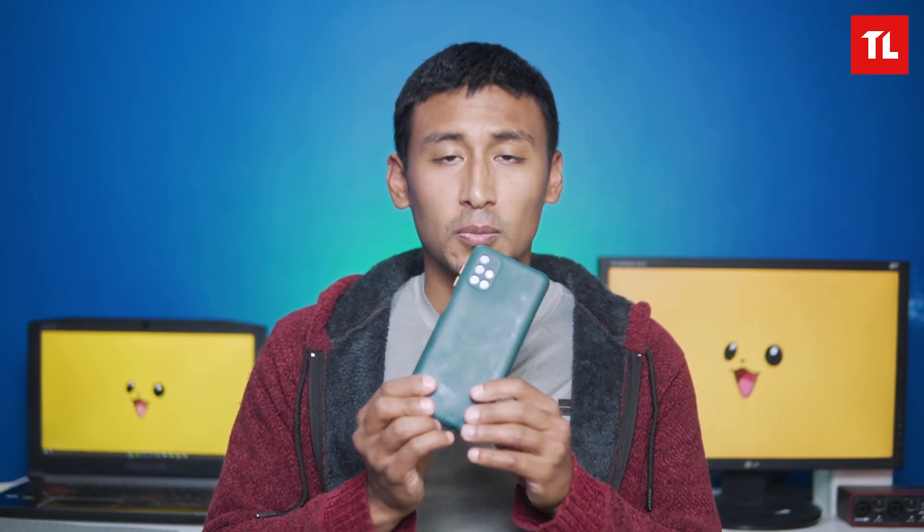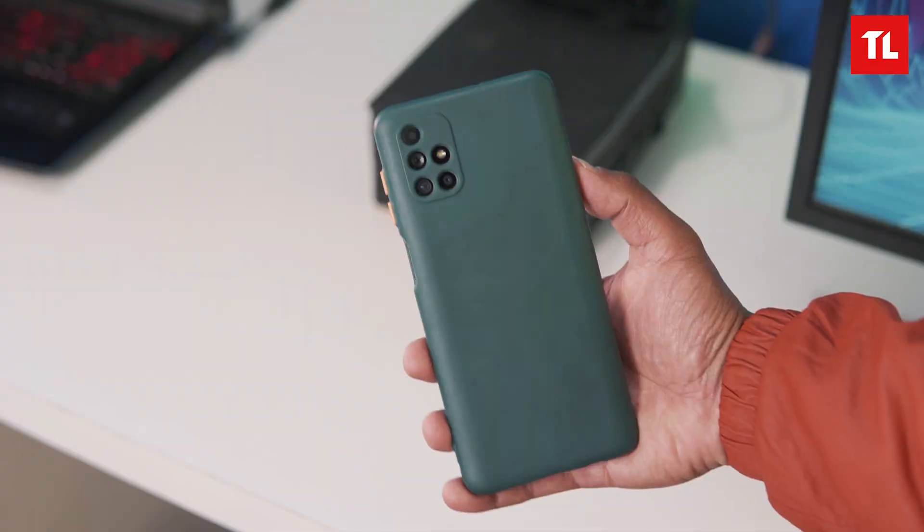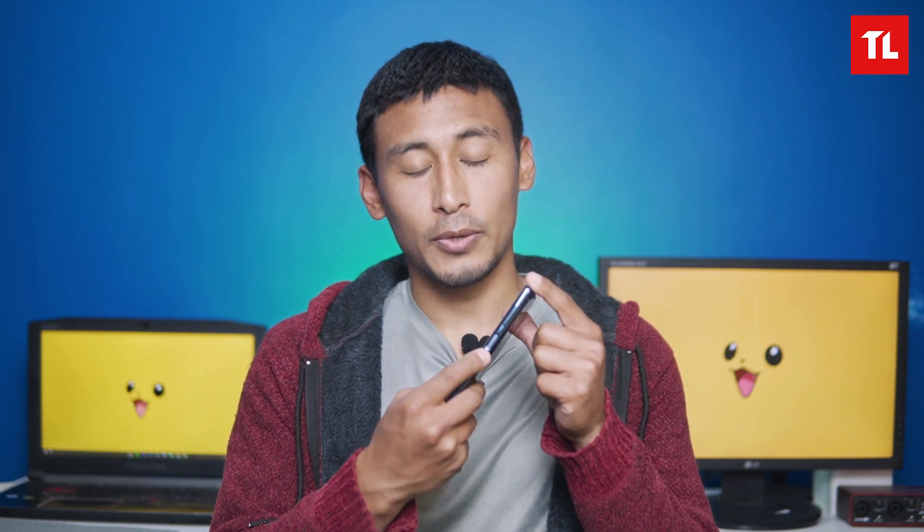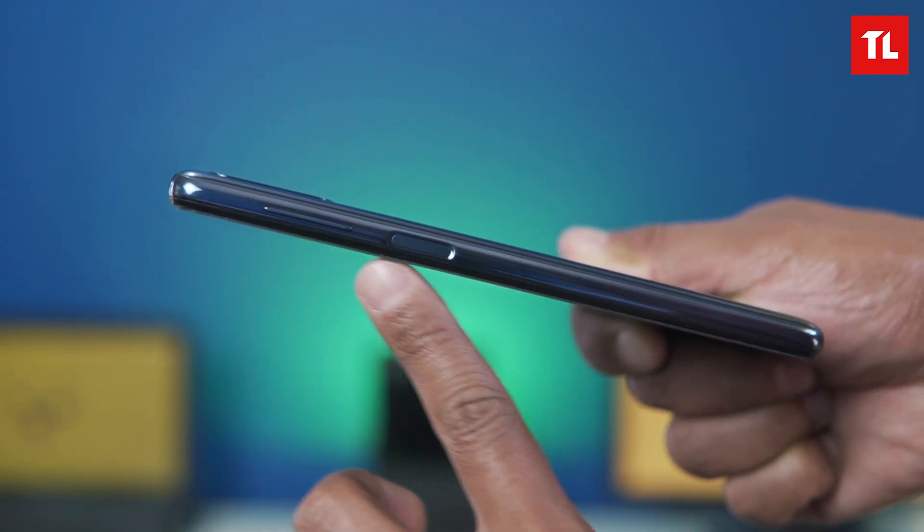We can use a third-party case. I am using one, so it's better to use a case. On the side, we have a side-mounted fingerprint sensor, which is trending right now.